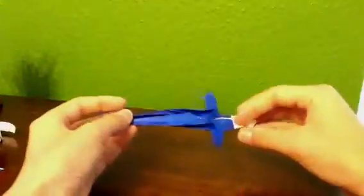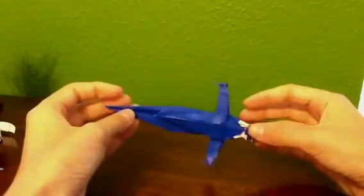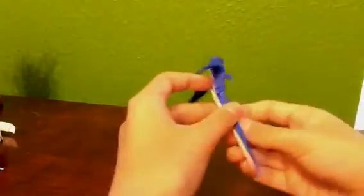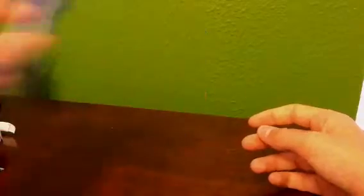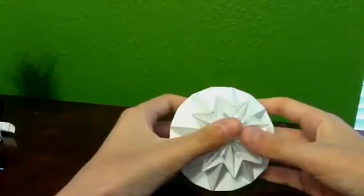I might be showing a sword — I'll be showing how to make a sword. And a macaw. Then I'll probably be showing how to make a mini magic ball.